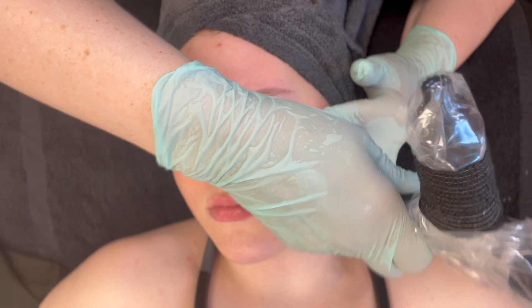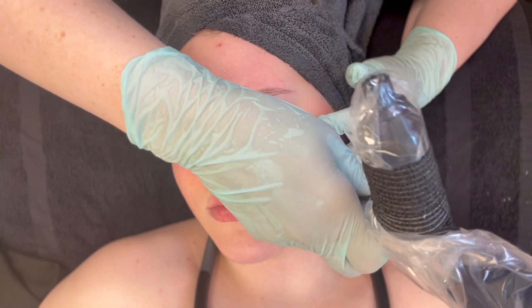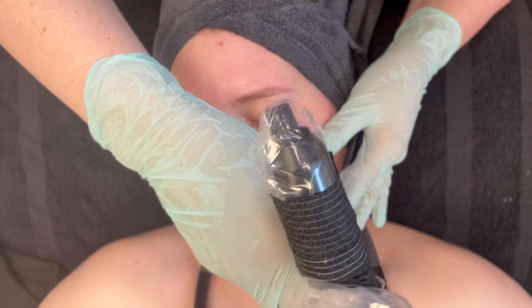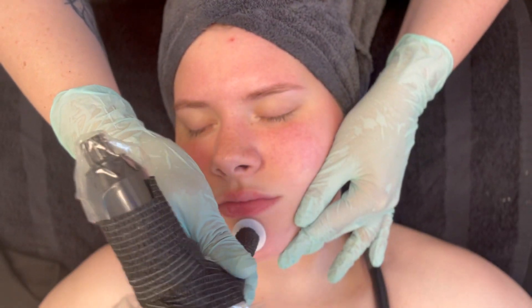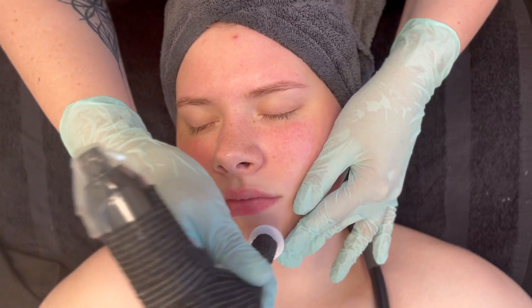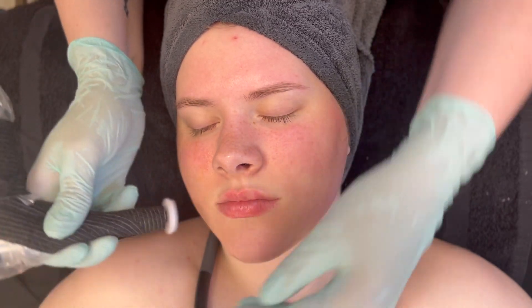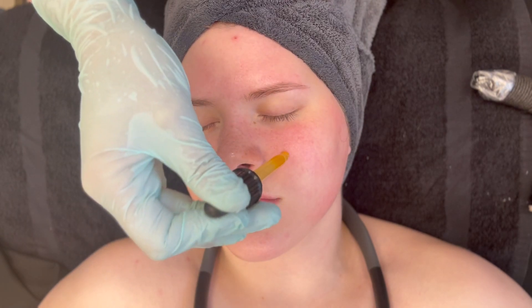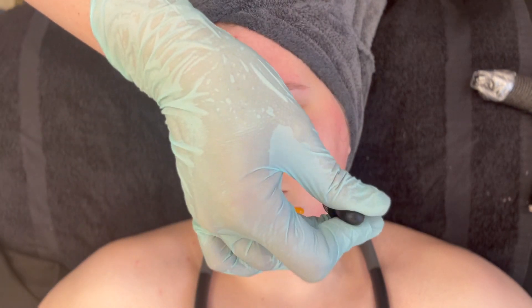The less trauma to the skin with micro channeling, the more time for collagen rebuild. It is common to experience dryness the first couple of days afterward because the biome of the skin has been penetrated, and you'll experience what is called trans-epidermal water loss (TEWL).